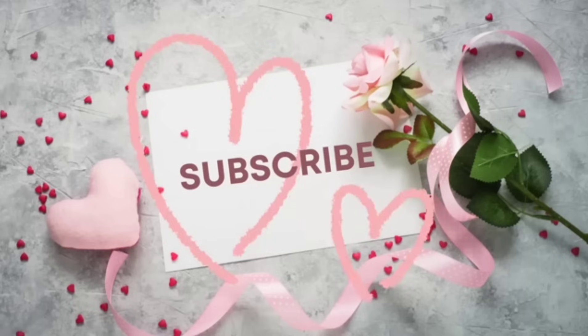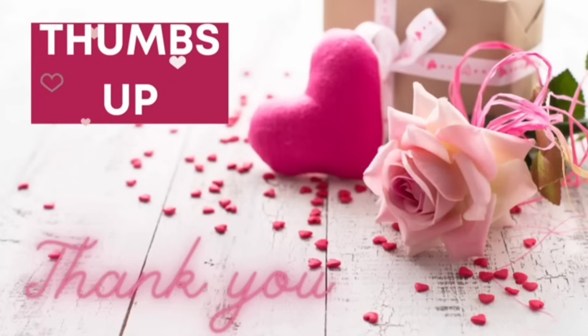So if you're new to my channel, please consider subscribing. Also giving me a big thumbs up really helps me out here on YouTube. Without further ado, let's jump right into it.